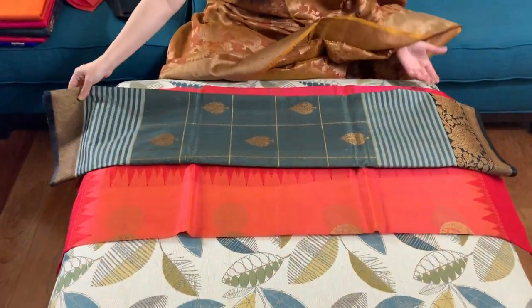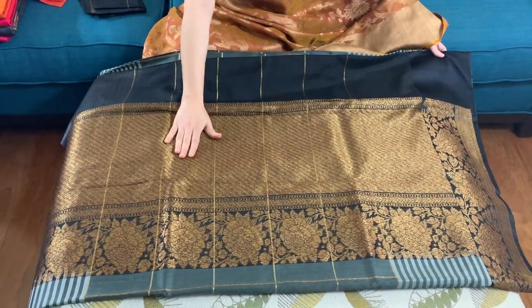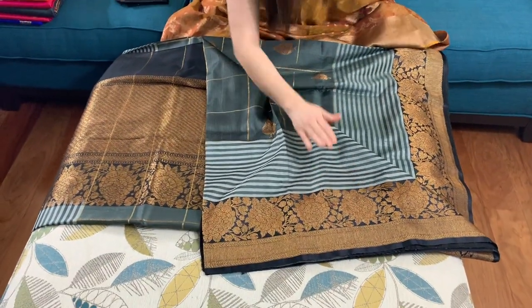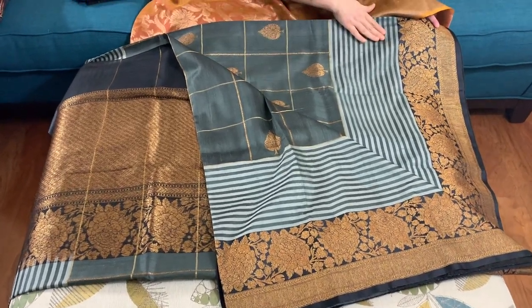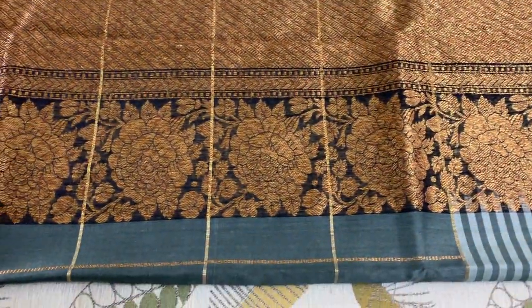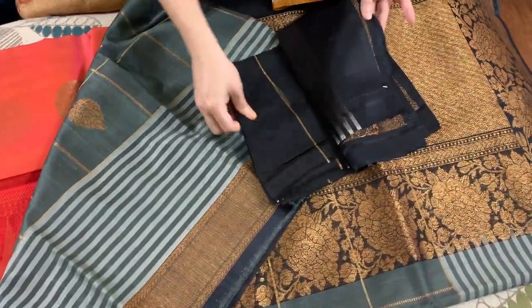The second Banarasi saree — this is a tasser Banarasi saree with antique gold pallu and border. This is the pallu of the saree, this is the border, and the color is dark gray. This is the top border of the saree and this is the blouse piece.